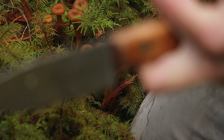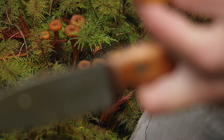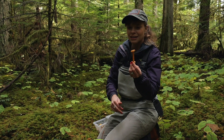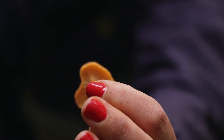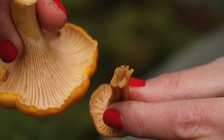One of the species that typically comes out late fall and early winter is the winter chanterelle — or the nickname foragers refer to them as is 'tubies.' Here is a winter chanterelle. It has the ridges like our golden and our whites, but the stem is hollow.